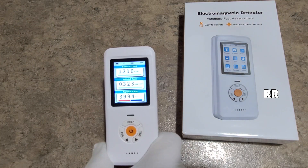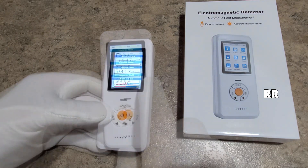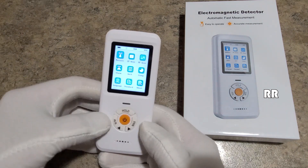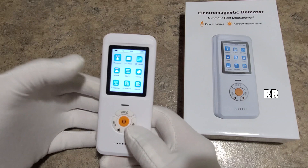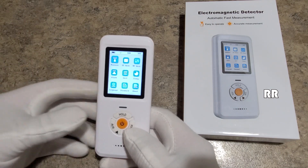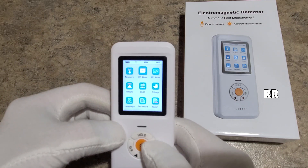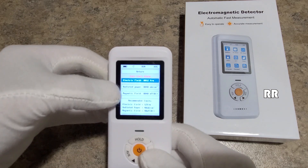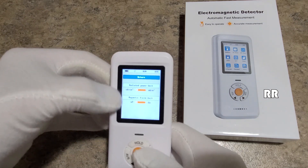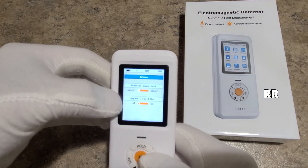It has a measurement range of 50 megahertz to 3.5 gigahertz, so it covers a whole spectrum of frequencies. It has a thin film transistor 2.0 color screen with a graphical menu. There are arrow left and arrow right buttons and a hold button — press hold to freeze a reading and press it again to unfreeze. You can customize settings including an overlimit alarm for each measurement type, and change the unit type for radiation and magnetic field readings.